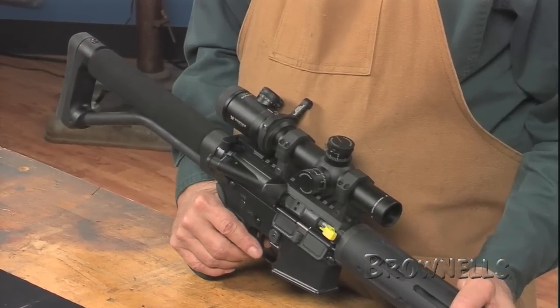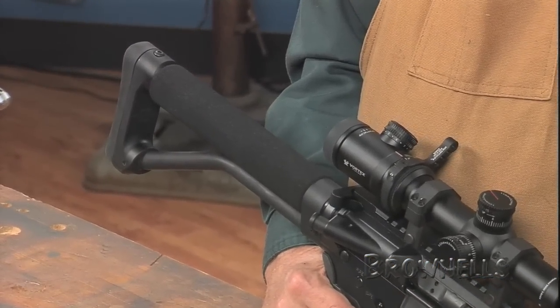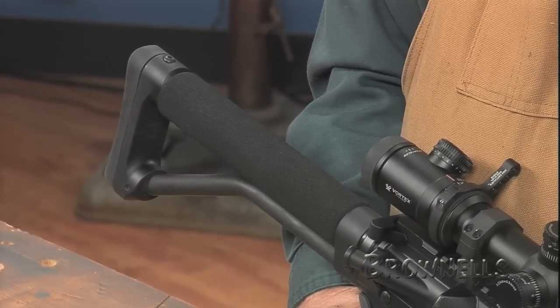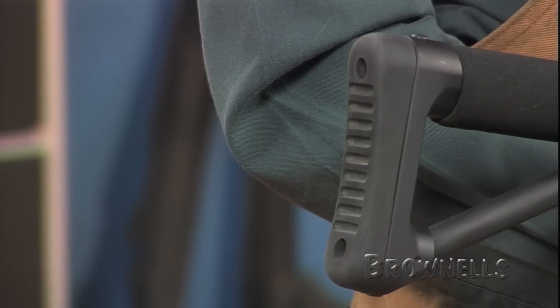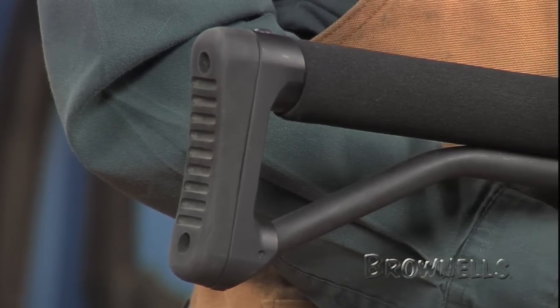Installation requires an A2 buffer tube, buffer, and spring if you're replacing a collapsible M4 style buttstock. The machined buttplate is made of 6061 heat-treated aircraft-grade aluminum with a Type 3 mil-spec hard anodized finish for years of service.